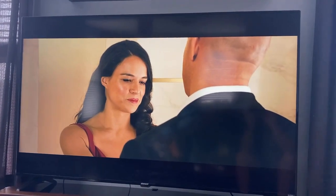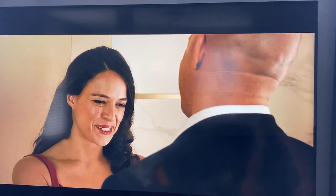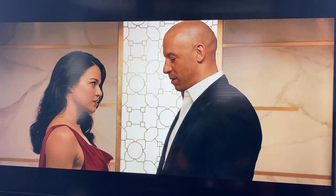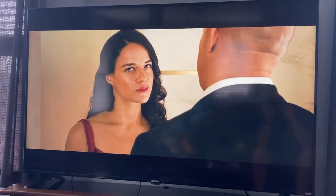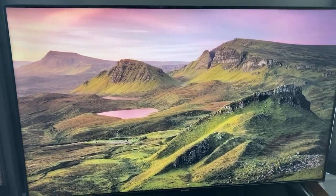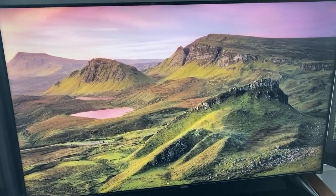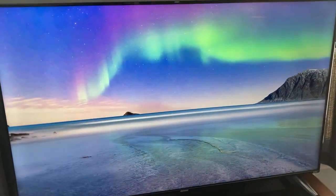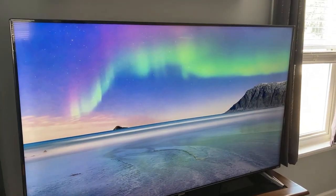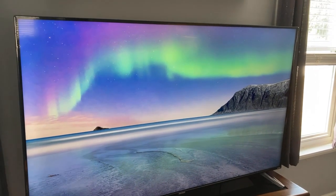For $300, the blacks are looking for the most part black. There's some gray tone in there obviously, but for a $300 TV it is definitely worth it. This is the screensaver that pops up on the TV after 15 minutes of not doing much of anything. However, if you're watching a show it's not going to come up — only if you're at the operating system and haven't selected something after 15 minutes.